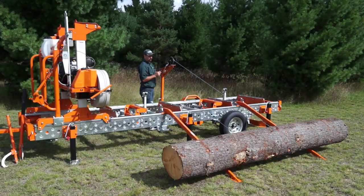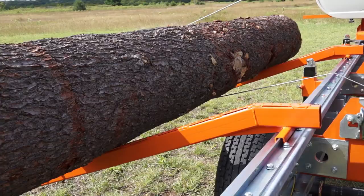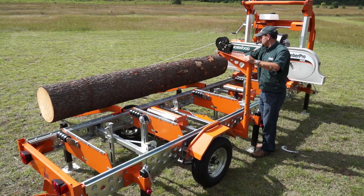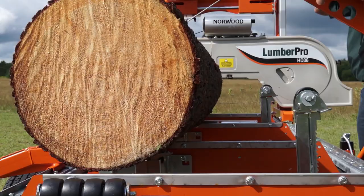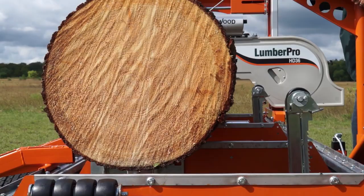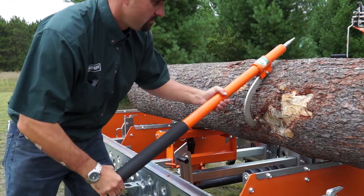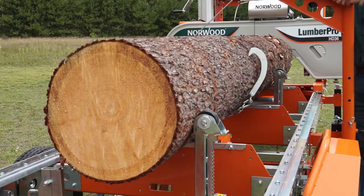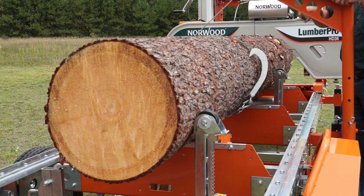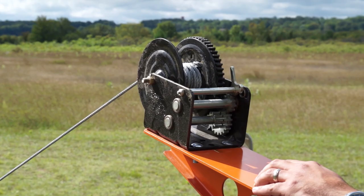Load even the biggest logs onto the log deck by yourself with the optional log loading system and ramps. It makes log loading, clamping, and turning an effortless task for one-man milling operations. Rotate logs by hand assisted by rollers built into the log rests, or use the time-saving hook-rotating feature of the loader system. This makes for effortless rotating of large logs while holding the log firmly for dogging.